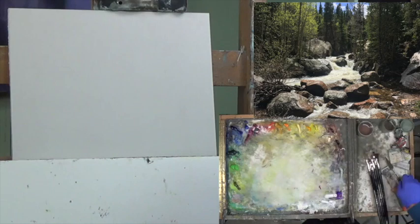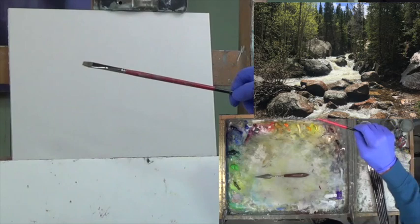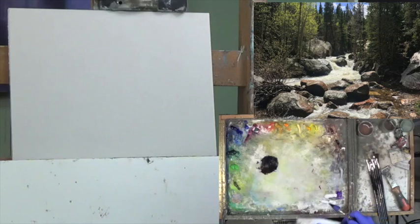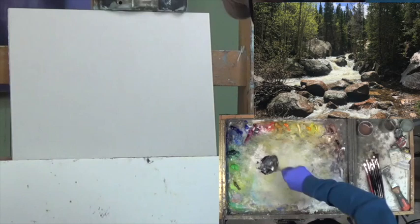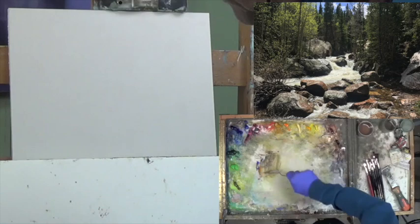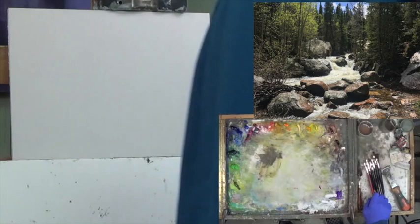I've got just a little bit of Gamsol in my brush — an old worn-out Da Vinci Stubby Flat, something worn out and stubby with a little stiffness to it. I've got Ultramarine Blue, I'm going to put some Transparent Oxide Red in there, a little bit of light grey, and a little bit of Yellow Ochre. It's kind of an in-between color — in between grey and green — and you see I've thoroughly mixed it.